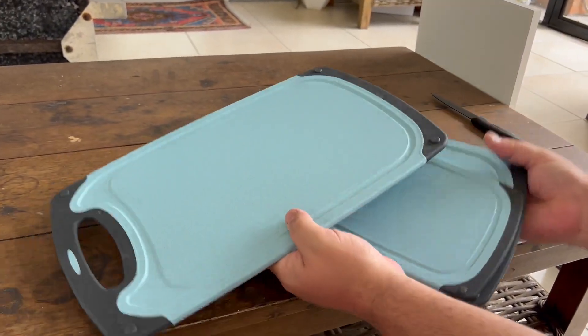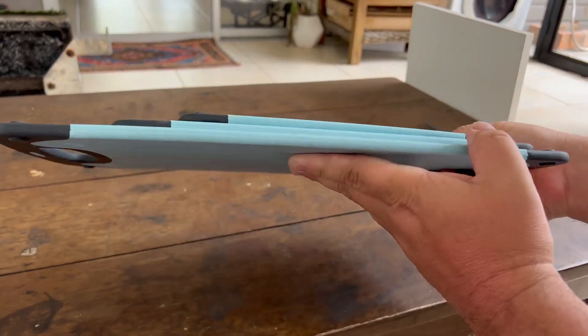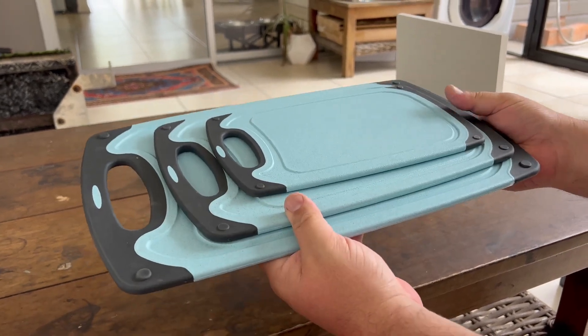All in all, a great little chopping board system — they look great, feel great, and are very thin so they can fit anywhere. I think this is a great addition to your kitchen and I highly recommend it.